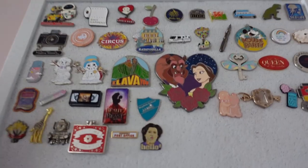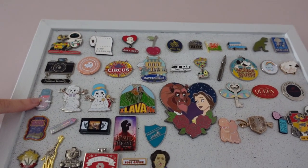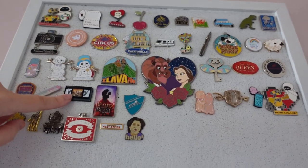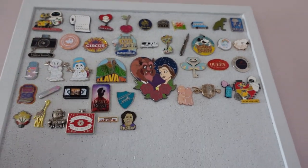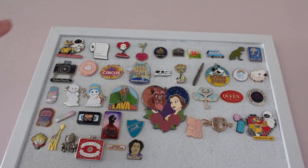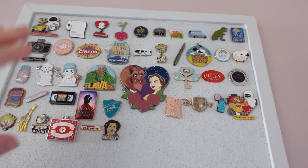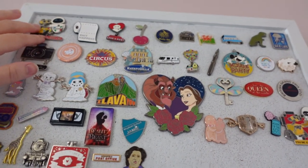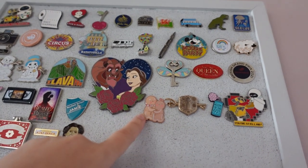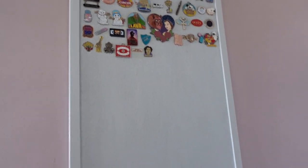There's about four years' worth of pins there, each symbolising something that has happened or somewhere we've visited. We've got Christmas pins - snowmen and gingerbread men. We've still got a whole board left and I'm just wondering how many more years' worth we can fit on. When you look at it and think, god, there's four years' worth there - we haven't really done much, have we!